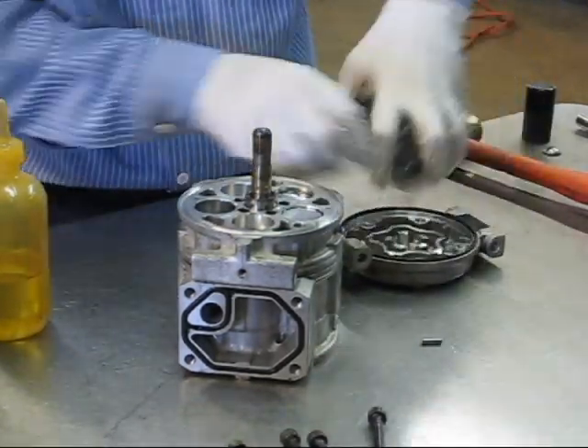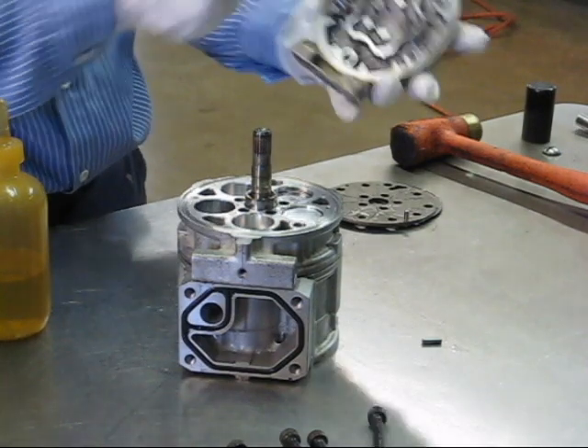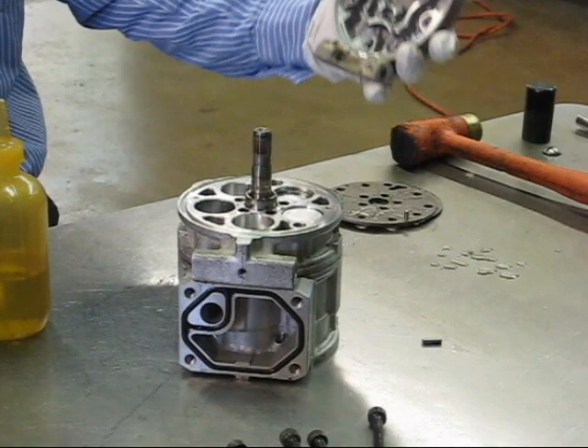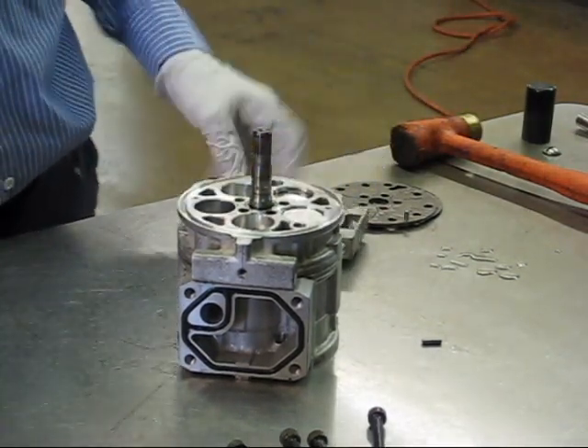Take our rear cylinder head and remove the seals. Oil will get into these bolt holes when you pull it apart. You want to drain as much of that out as possible, or when you put it together the bolts will get a little hydraulic and crack the cylinder head.